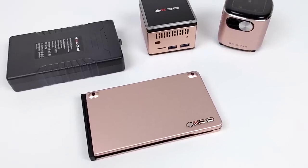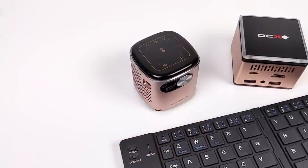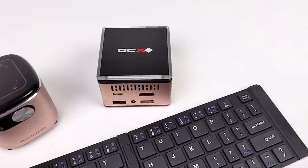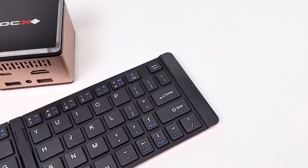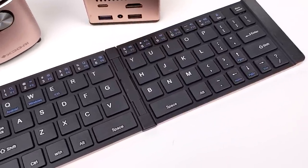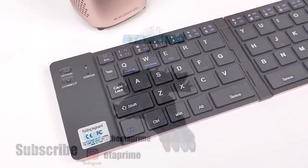That's going to wrap it up for this video. I really appreciate you watching. If there's anything else you want to see running on this mini PC — more gaming, more emulation, or even a whole other operating system installed — let me know in the comments below. Thanks for watching.